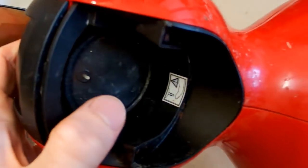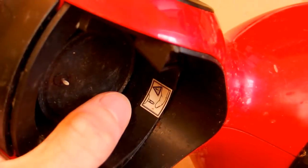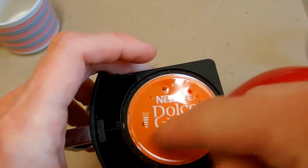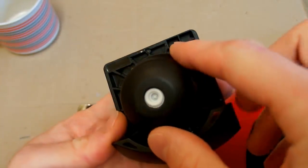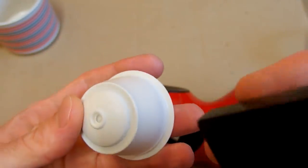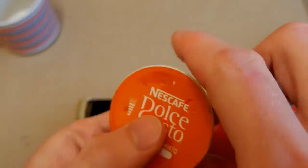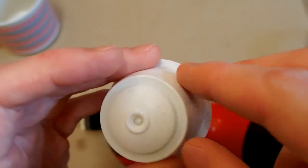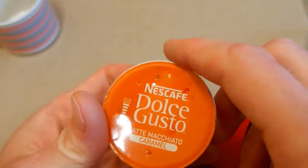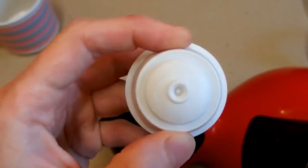Here seems to be a needle which makes a hole in the cartridge - and it's actually quite sharp. There is a warning that the needle can go into your finger. The hot water probably comes into the cartridge through the needle and comes out through the other side. But is there already a hole in it, or does it make another hole? If it's open it would spill before you use it - that's weird.